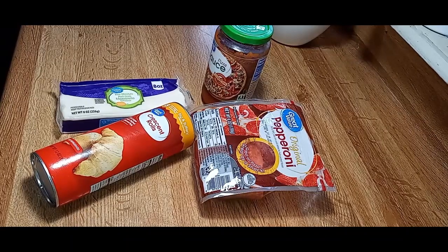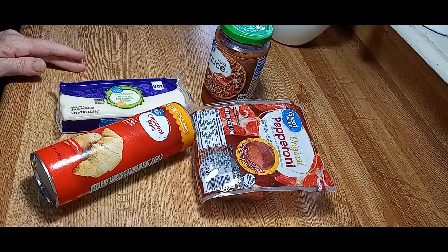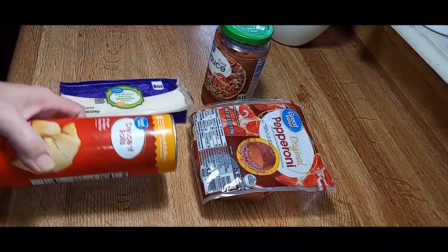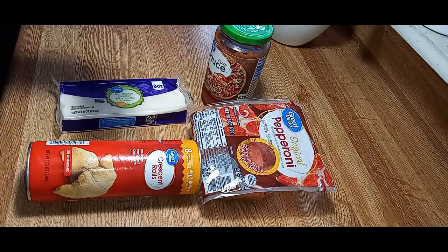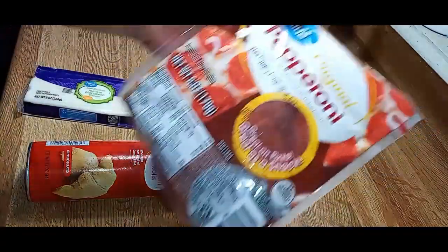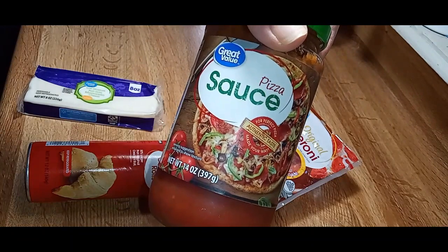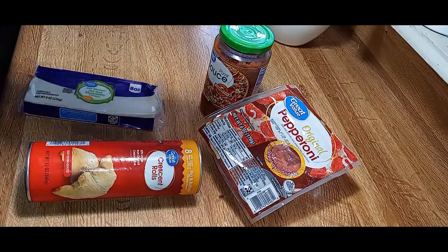Hello everybody, welcome back. I'm Jan. If you're new here, today we're gonna make some homemade pizza pockets. I love pepperoni pizza and I love these buttery crescents, so that's what we're going to use. I think this is the large one, but you can get the smaller one too — just depends on how many you want to make. You'll want some mozzarella cheese, off-brand pepperoni, and either some pizza sauce or marinara sauce. I'll probably add a little bit of Italian seasoning.